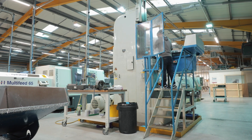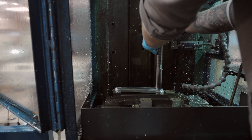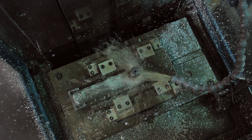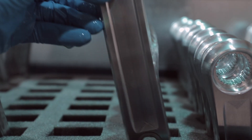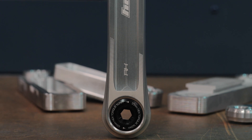The final step in the machining process is to broach the crank. Loaded individually, this process adds the splines to the crank arm. Once complete, it is then anodized and laser etched.